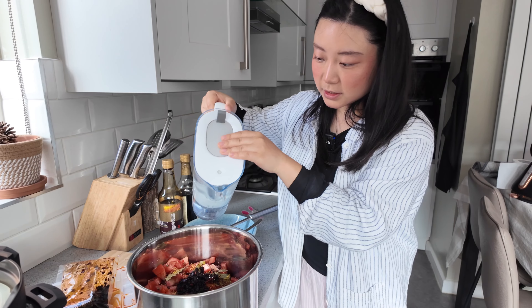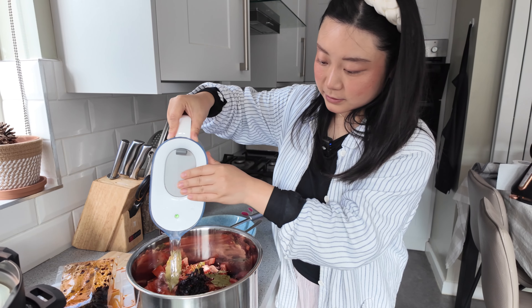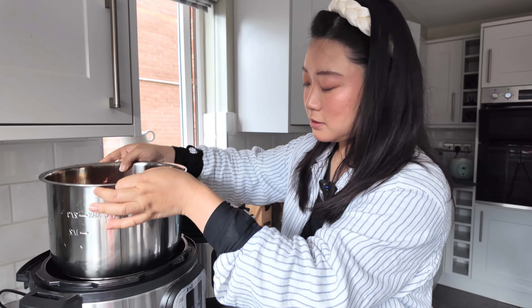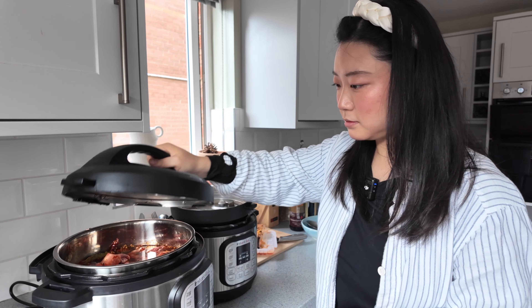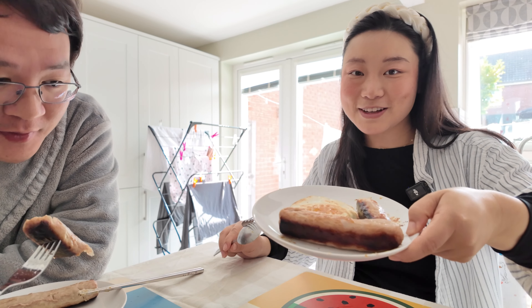现在就是满满的一锅弄好调料的牛肉番茄，倒点水就可以炖了。现在我们就倒点水，吃个早饭。这样都把我的早饭准备好了，一个煎蛋还有烤肠。